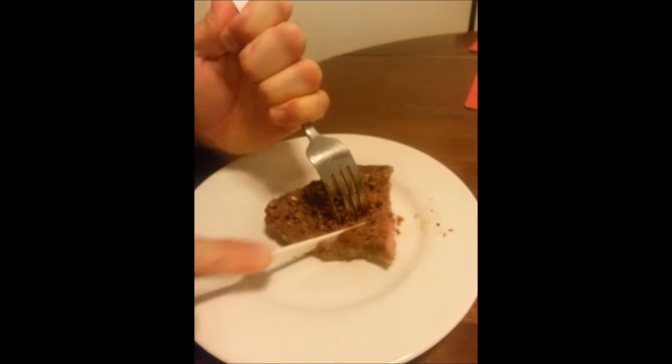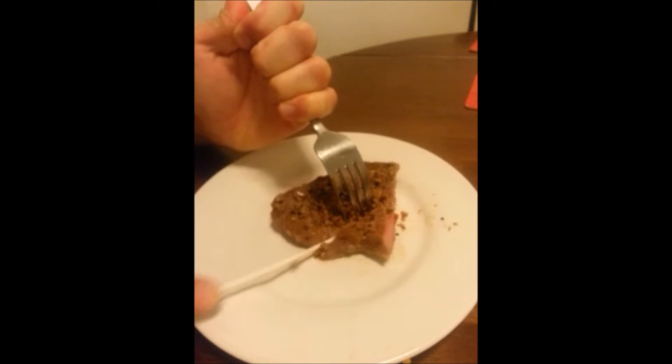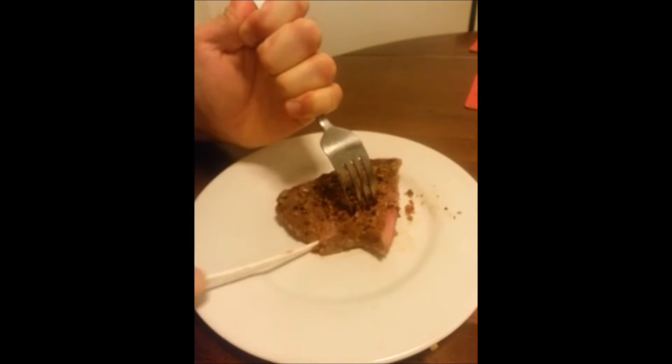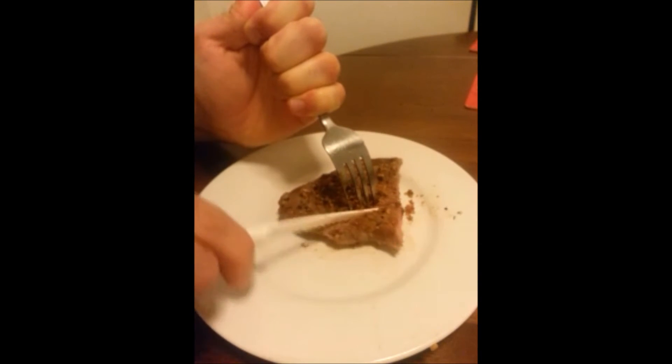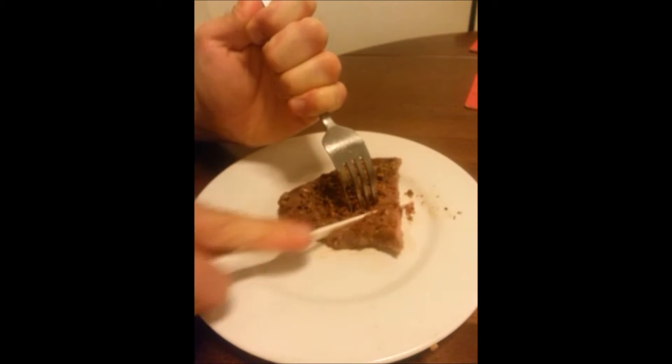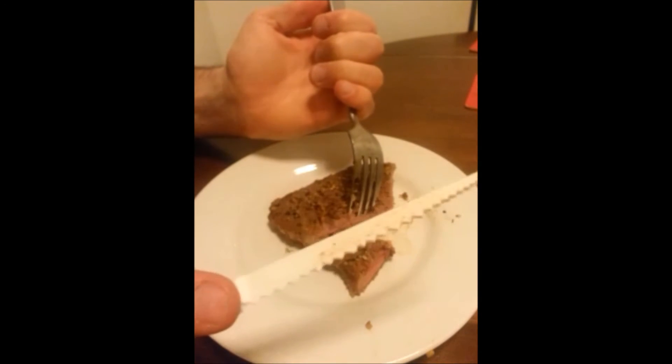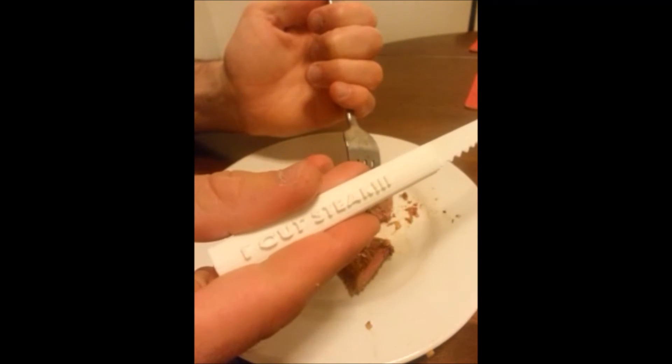And it's a little wiggly, it's not that stiff, but we're definitely getting through it. It's doing the job. It's got some wiggle to it, but nevertheless, it does cut to its name.